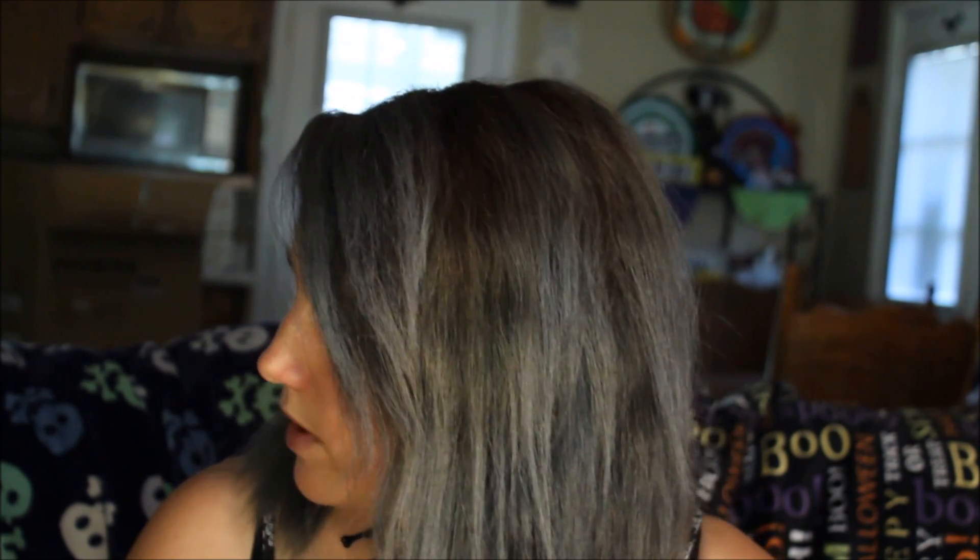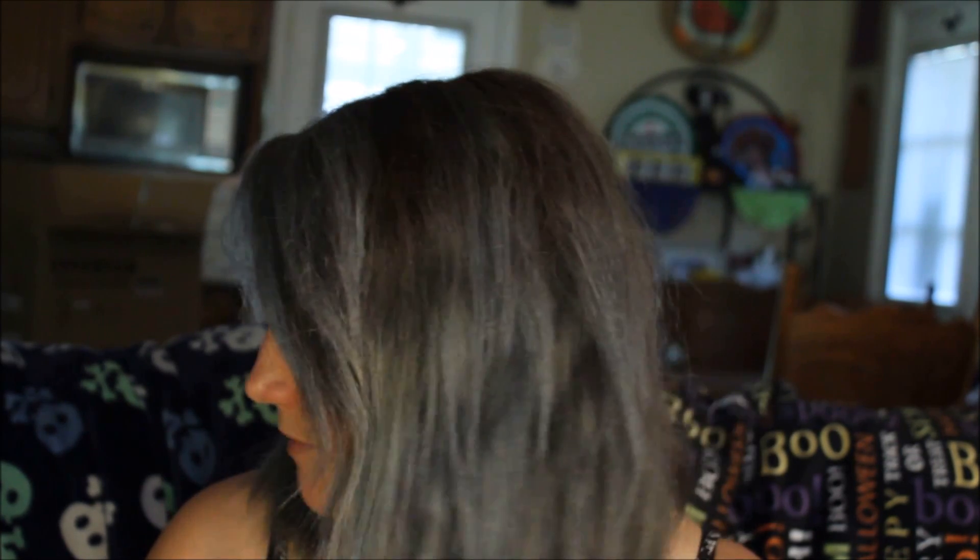With Titanium you usually get about three to four weeks depending on how much you wash your hair, and then it starts doing that weird green thing. I'm hoping Chrome doesn't do the weird green thing, but if it starts doing that, I'm going to add a little bit of Titanium into my conditioner and try to tone it out.